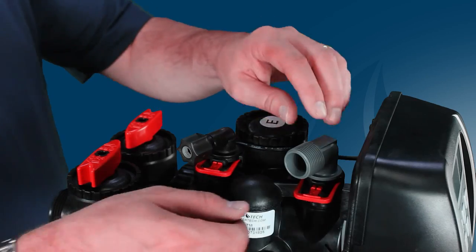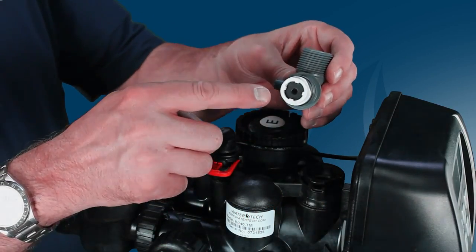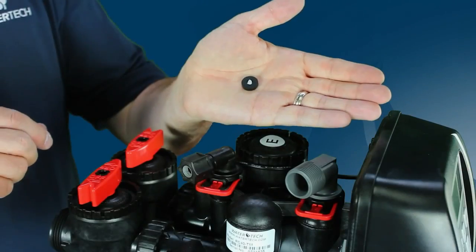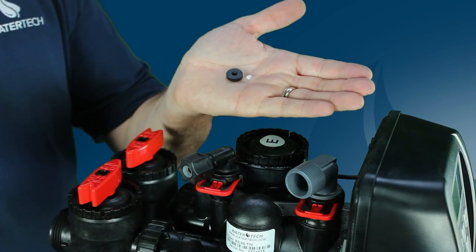If you're not seeing any of the previous issues, another item to check is the drain flow control button located in the drain elbow. Look to see if the drain line flow control button is clogged. If it is clogged, you'll need to clean or replace it.